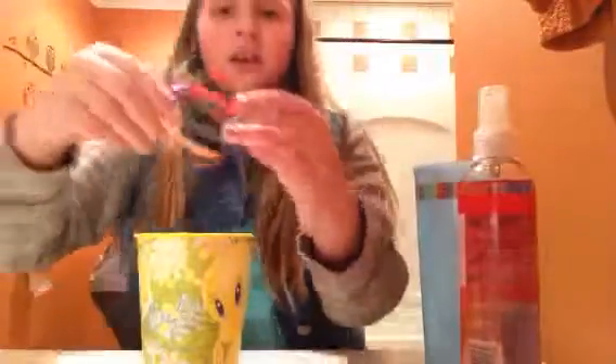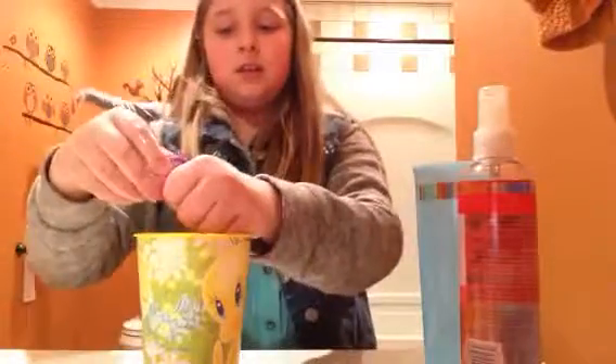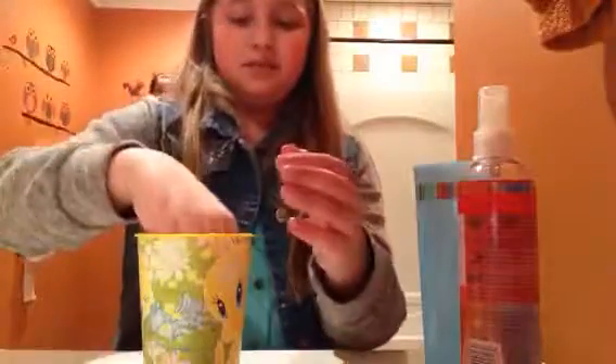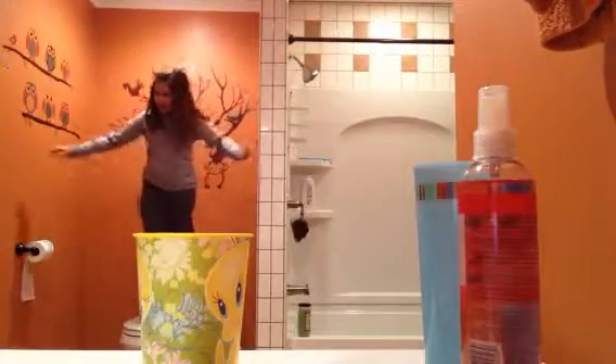So here's what it should look like — your hands will be like that. Now you're going to take one or two drops of it. Then wash your hands off first or it will not work.